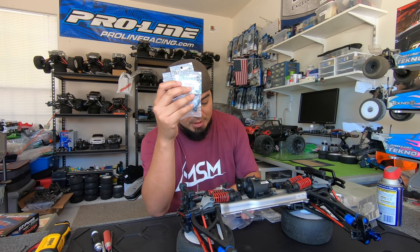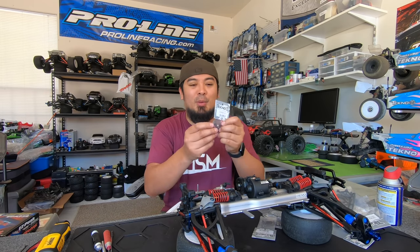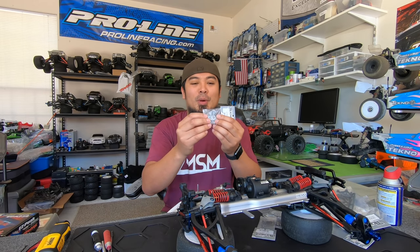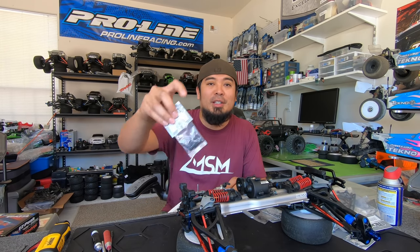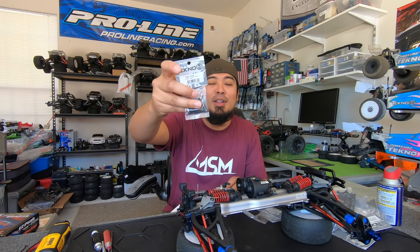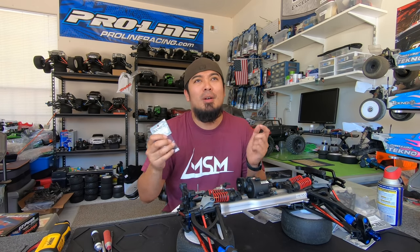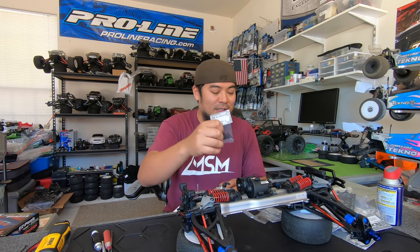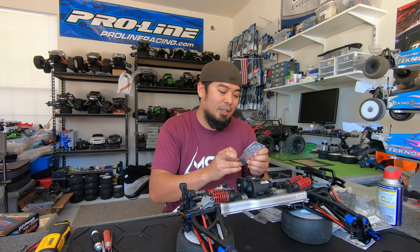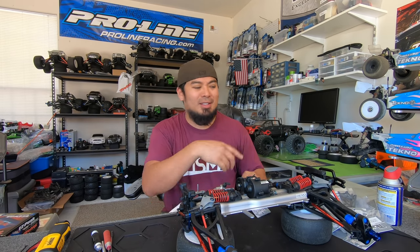I got five of those — more spares. These are the weird bearings that come on the new 2.0 vehicles. And then these are the screws — cap screws. These are the screw size you need to run the flange nut on the rear part where the camera link connects to the shock tower. If you need a longer screw to run that flange nut, these are the ones — they should be 3x22 millimeter metric screws.